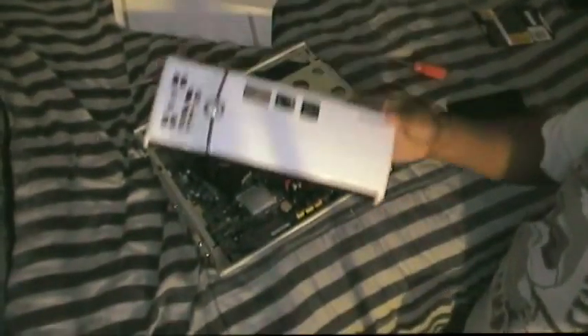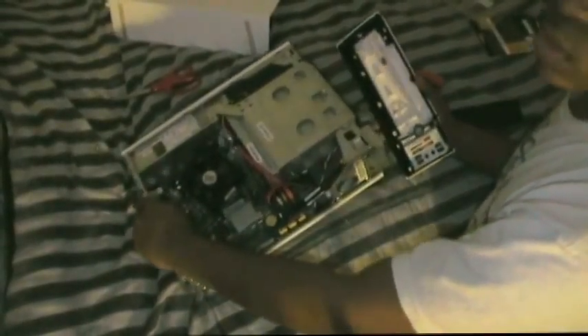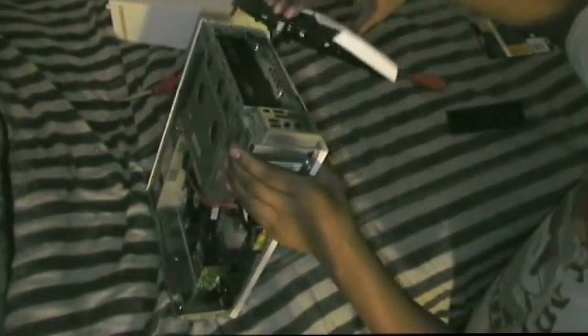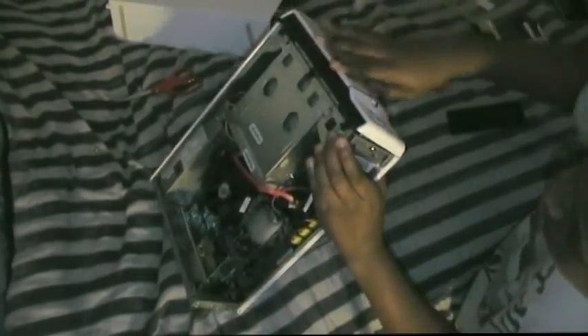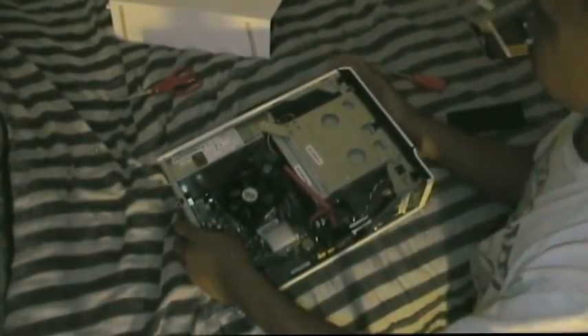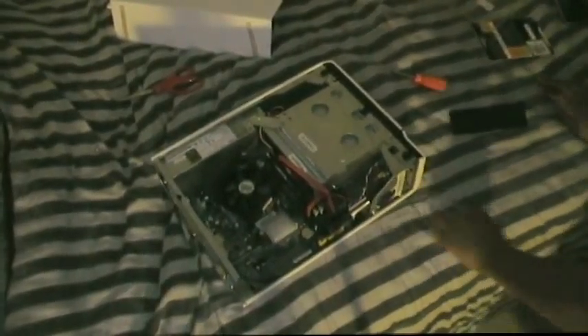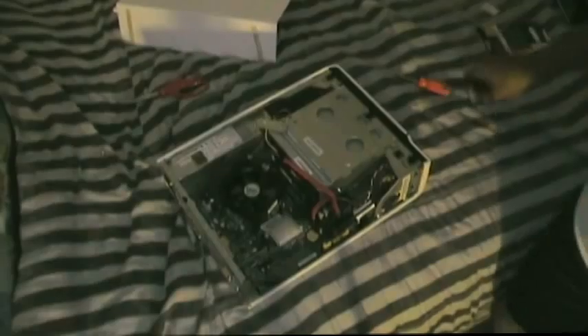I'm going to get the casing back on. First I want to take the front part and slide it on. You should be able to slide it into the three holes here — they're hook-shaped — and then just push it back on. Don't be afraid to push it because you're actually not going to break it. Boom — and now let's go ahead and get the cover on.